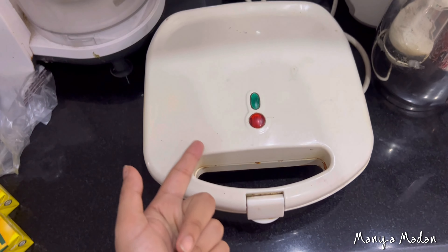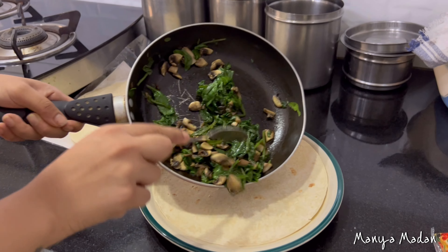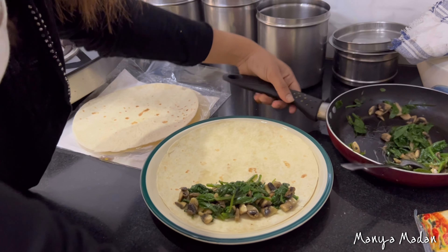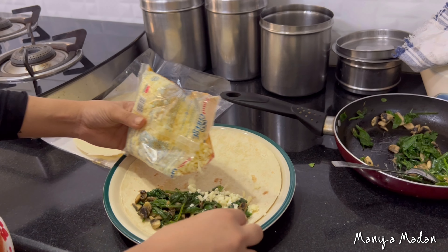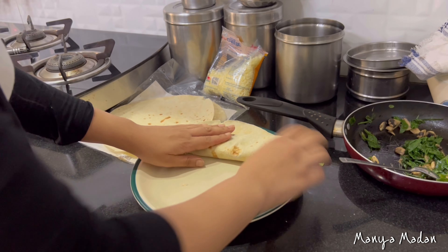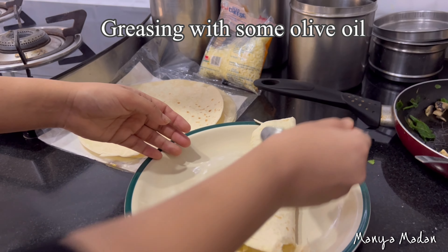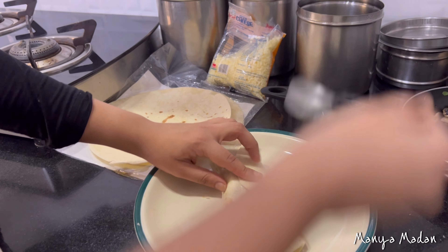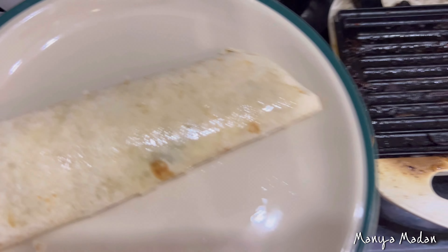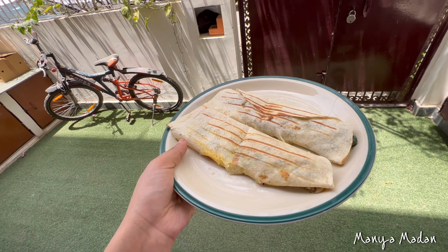I will keep my grill ready. Now it's time to transfer. So these are our mushroom spinach rolls — ready!